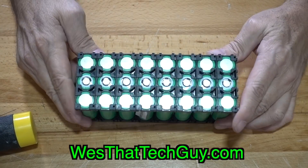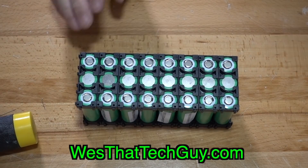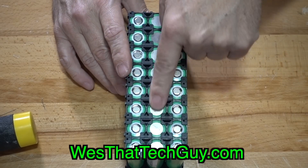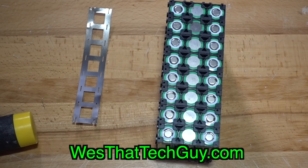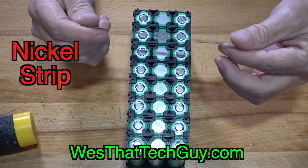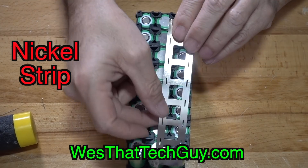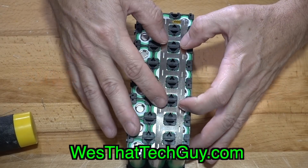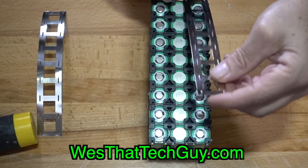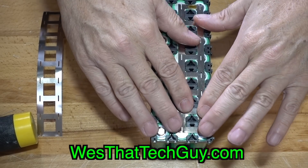This is going to be a 3S 8P 12.6 volt battery pack. This is all one group of cells, this is all one group, and this is all one group. We've got some nickel strip here — just a little piece of nickel strip for eight batteries — and it's designed to fit right over both of those batteries like so. We can solder through there or spot weld through there.